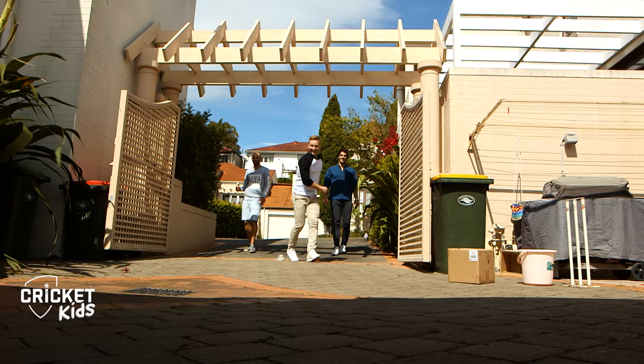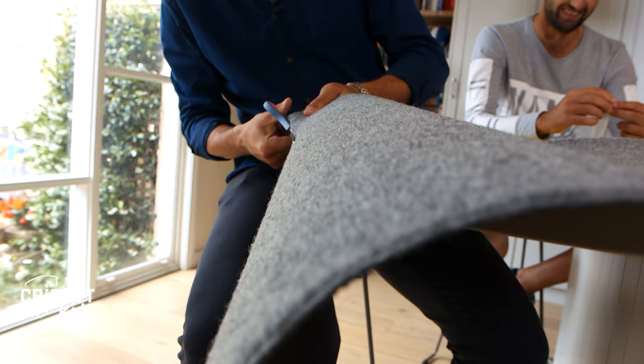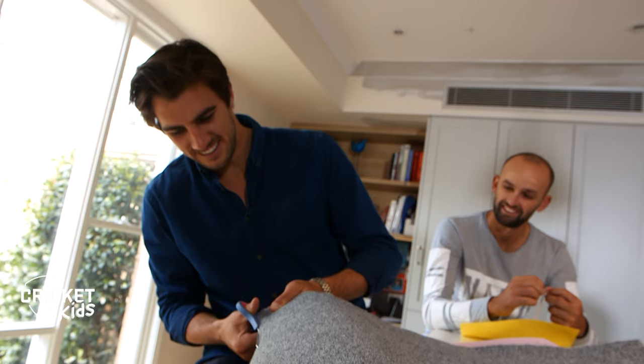First up, find a piece of old carpet or grab some from your local hardware store. Or if you like, you can use felt. Grab some scissors and chop it into the shape of some wickets.